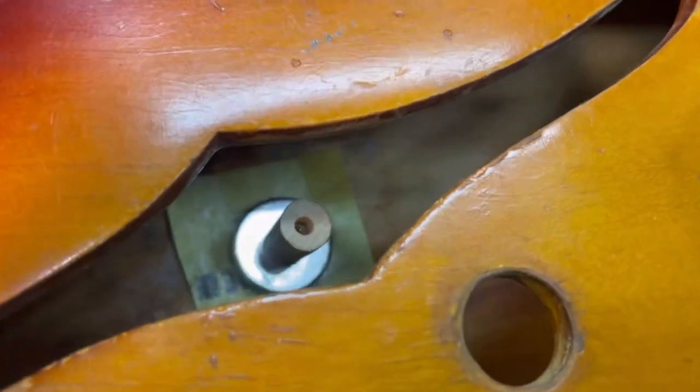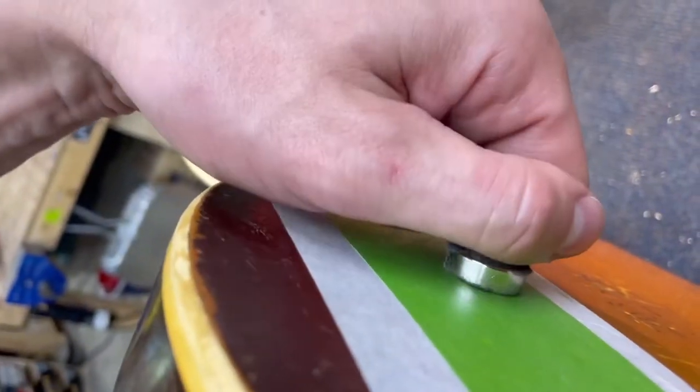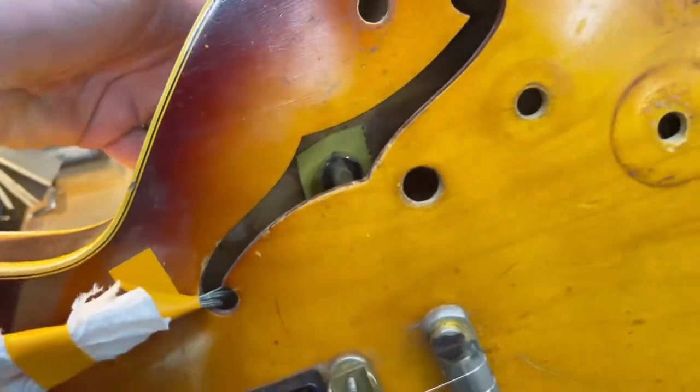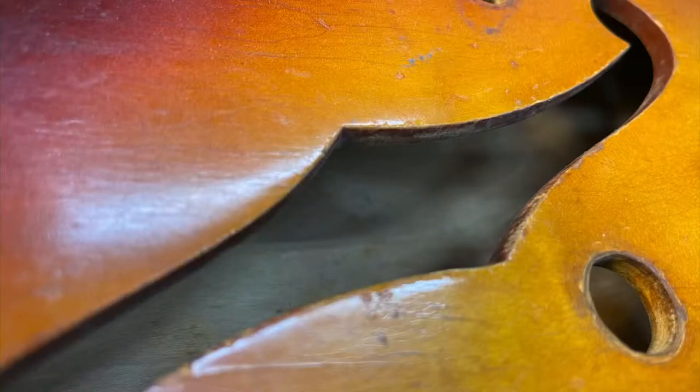...I'm using sandpaper on a magnet, going back and forth. Very slow. Very careful.